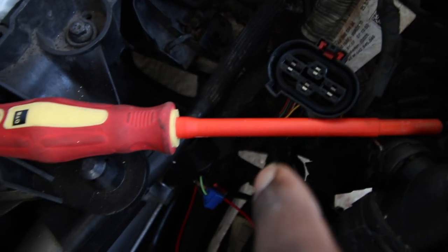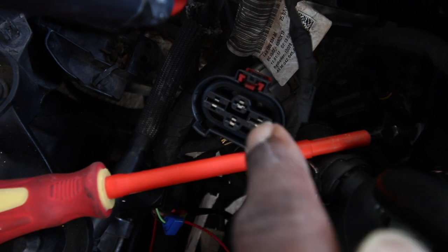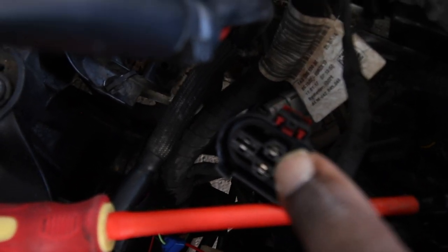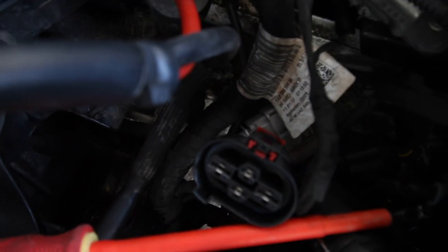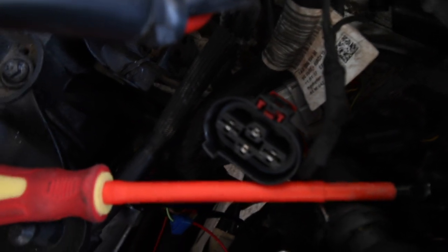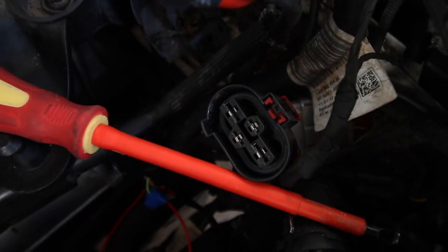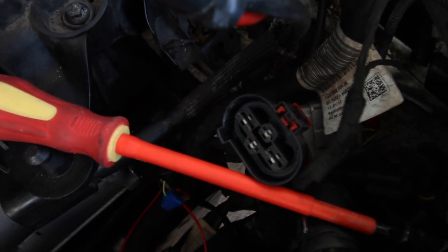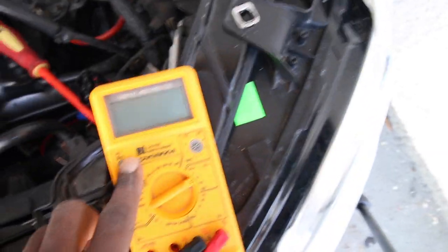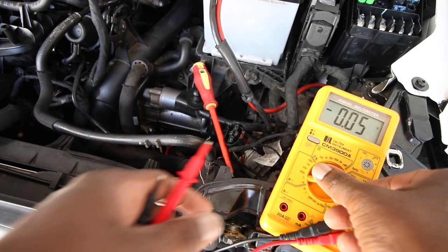Here's our plug with four connections. On the left is earth, then main power, and then two in the middle - one is an auxiliary power core, and the other is the call-for-power signal from the ECU, which sends a small voltage to tell the fan how fast to run. We should be seeing power on the relevant ones. For the earth we'll do a continuity test. I'll mount the camera on the tripod and test continuity.